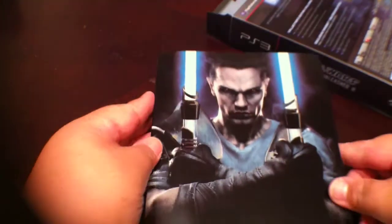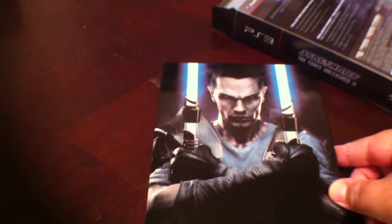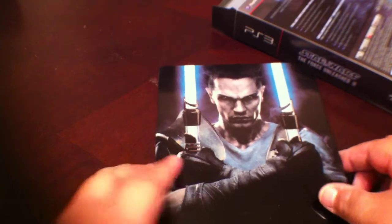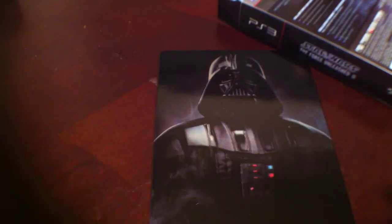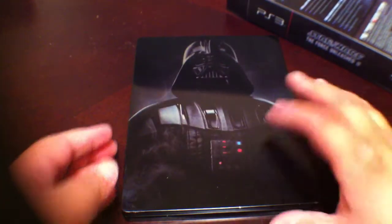That's all that was in the cardboard bottom, so I'm actually going to put that back in the box. Here is the game — it comes in a tin. The tin has designs both on the front and the back. You have the little NemoBot guy here in the front, and in the back is our favorite character, Darth Vader.